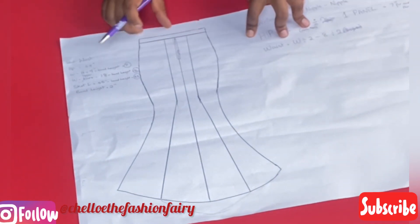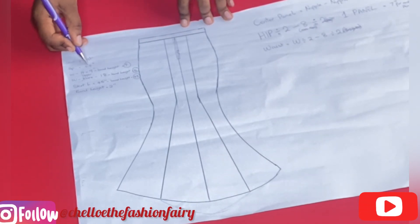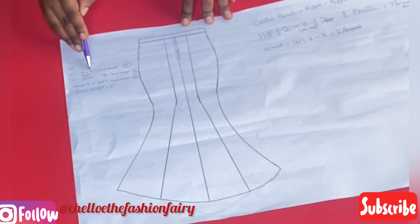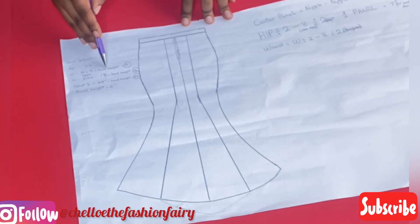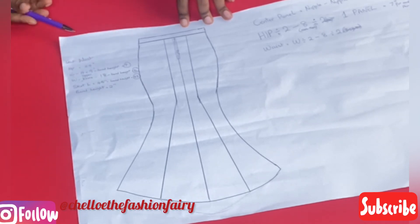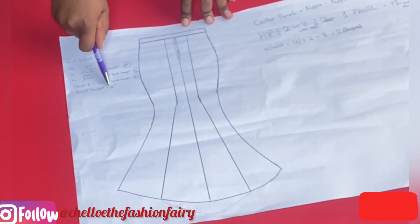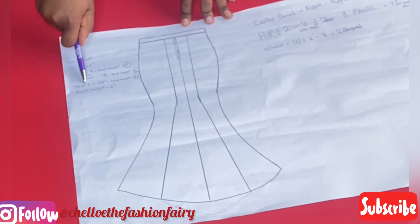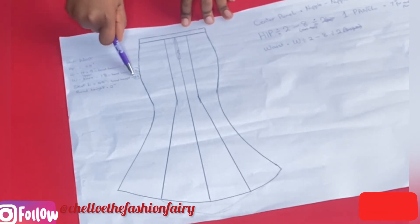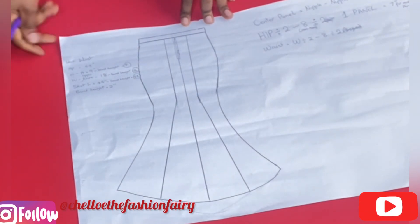Because my band height is two inches, I'm going to be taking away two inches from all my vertical measurements. The hip I'm working with is 40 to 43, and my waist to hip is nine inches — removing two inches of band height makes it seven. My waist to knee, I'll also remove two inches of band height, and the entire skirt length of 45 inches, I'll remove two inches as well.